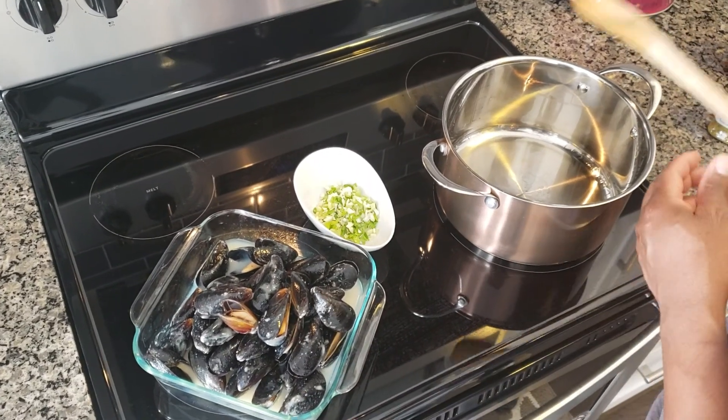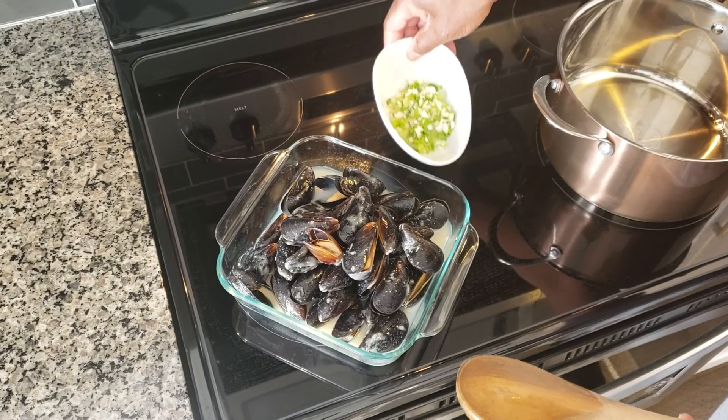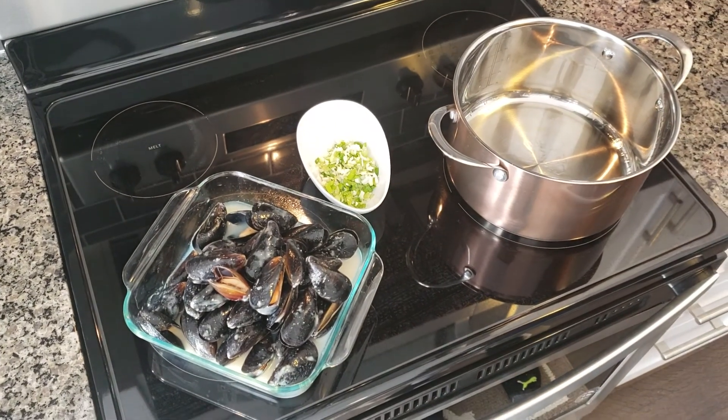Here I have my mussels, already washed, cleaned and soaked in a little bit of butter. As well I have my garlic and my green onion, diced up very small.